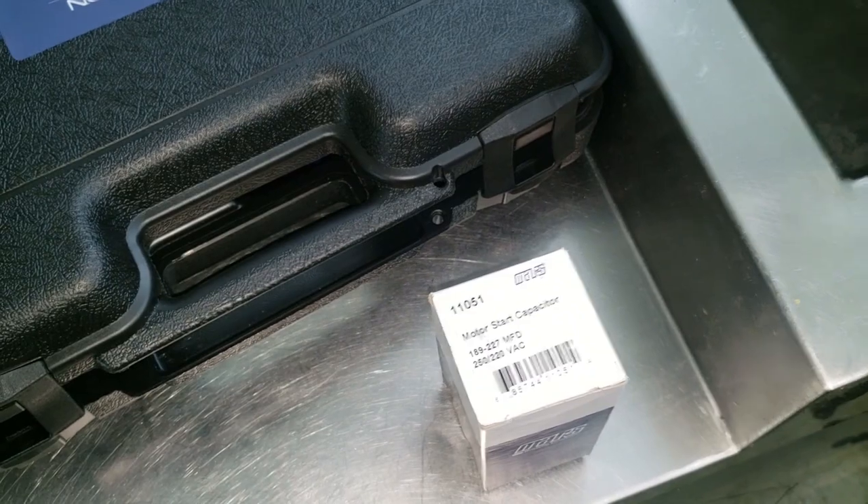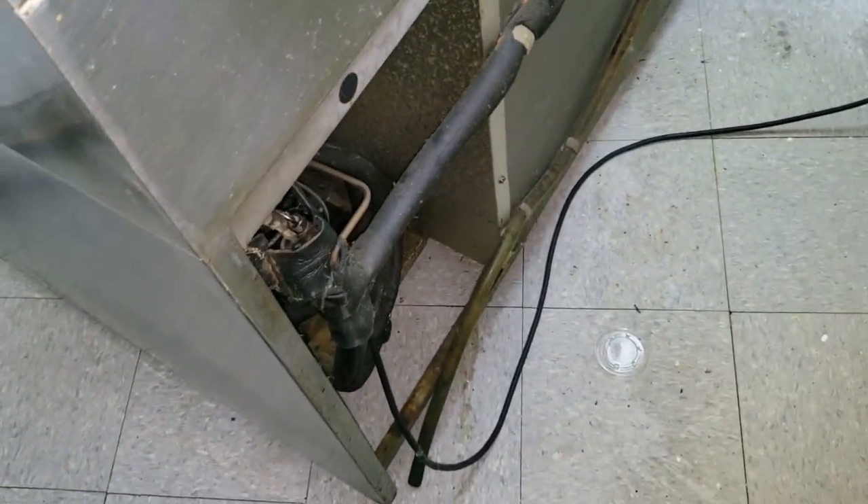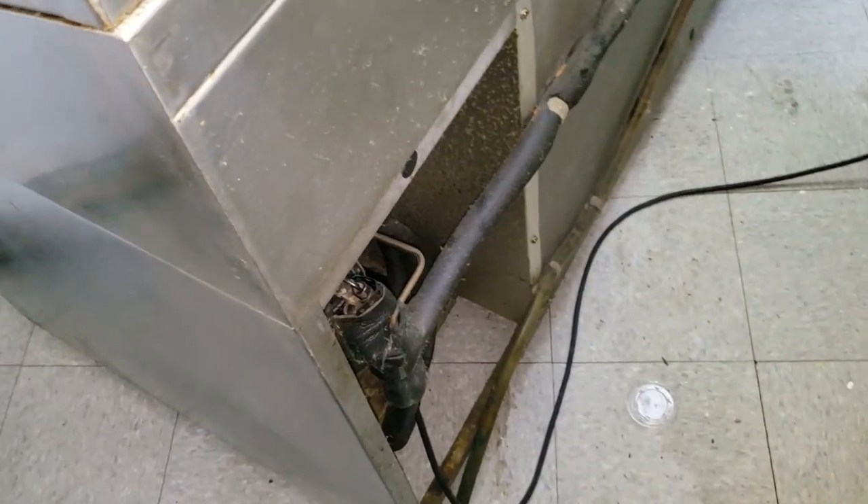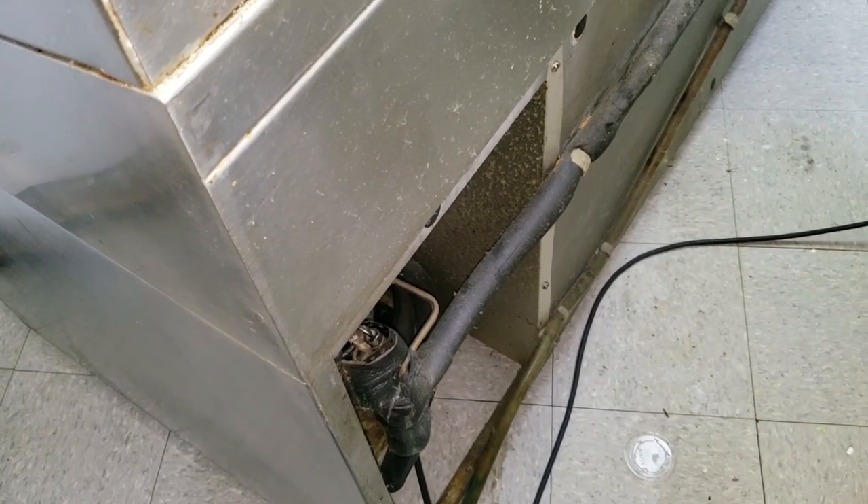I didn't have quite a big enough capacitor, so I grabbed an old one just in case — at least to get them by partially. But there's a good chance that the start relay might be toast and could blow my new capacitor, so I'm just testing with this one. I'm gonna give the relay an old shake test and see if it moves back and forth.